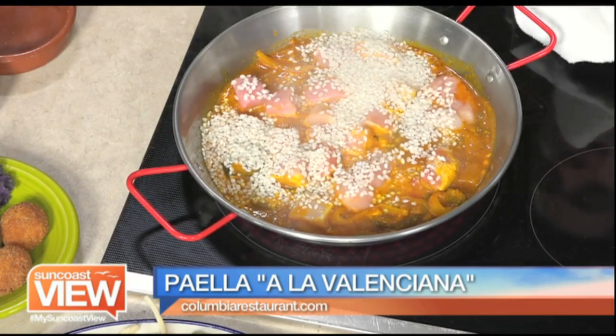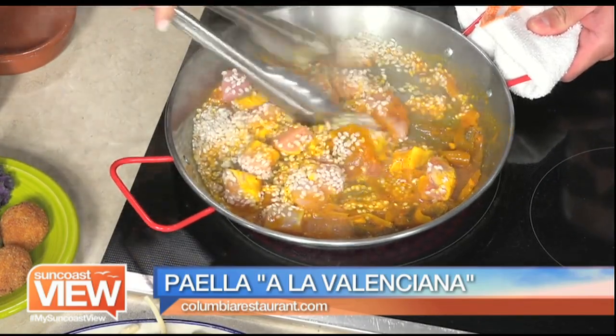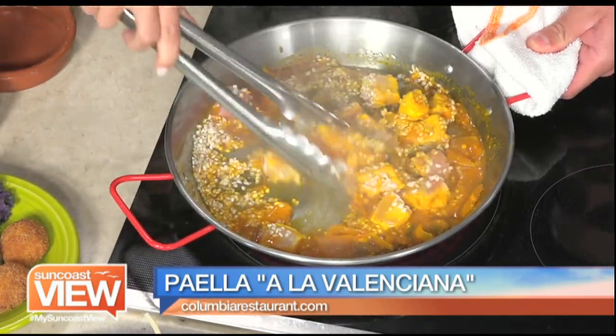I didn't know that either. You can stir it. That's interesting. And I'm always putting rice and water to cook it — I guess you don't have to do that. Well, we're going to add more water to it now.